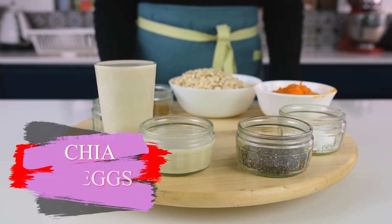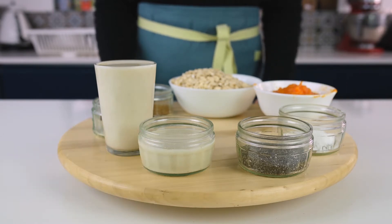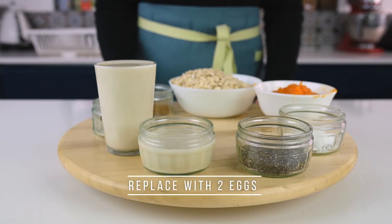I also have 25 grams of chia seeds and 75 grams of any plant-based milk — I'm using almond milk here. I'm using chia instead of eggs because this is a vegan version, but if you want a non-vegan version you can replace it with two eggs.